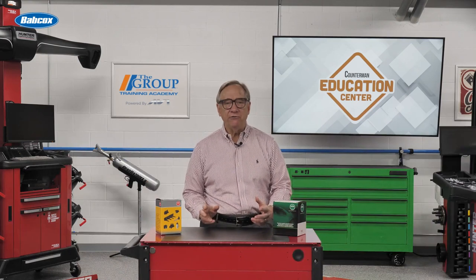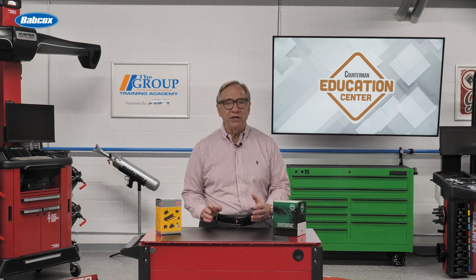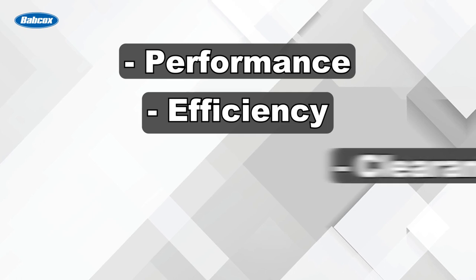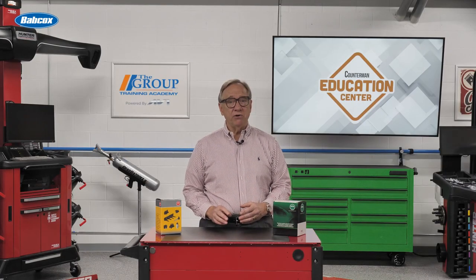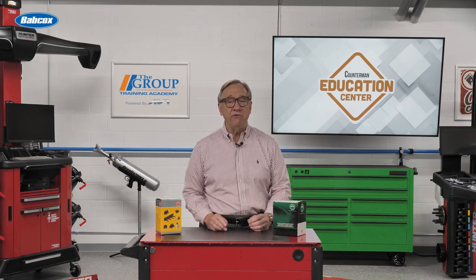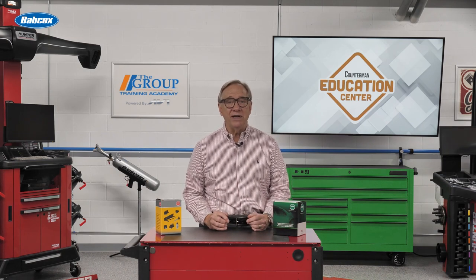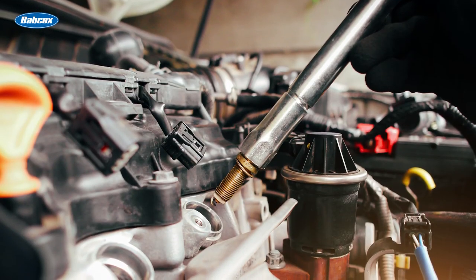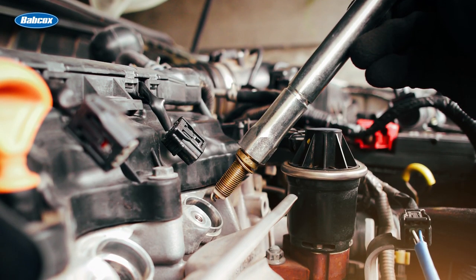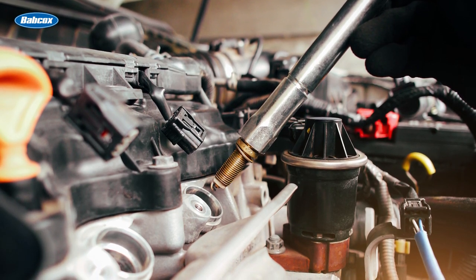An engine manufacturer or builder may specify a ground electrode orientation for several reasons including performance, efficiency, clearance, or fouling prevention. You may not be aware that there are already indexed spark plugs available. Our sponsor, NGK, has spark plugs that are already indexed to OE specifications. This allows you to install these products without having to worry about indexing the plug or whether it will perform as it should.